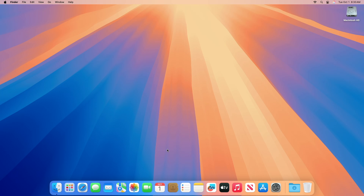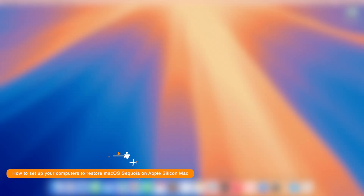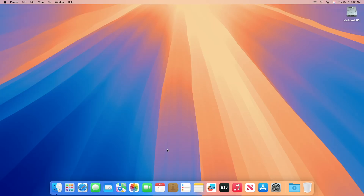Now let me tell you how to set up your computers to restore macOS Sequoia on your Apple Silicon Mac. By following these steps, based on whether the Mac is a laptop or desktop computer, you will use the USB-C cable to connect the two computers, then enter DFU device firmware update mode on the affected Mac. In case you don't have a USB-C cable, use the type A end in the working Mac and the type C end into the Apple Silicon Mac.